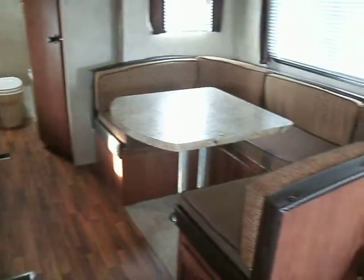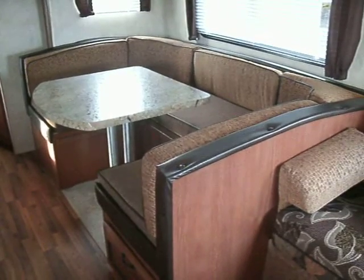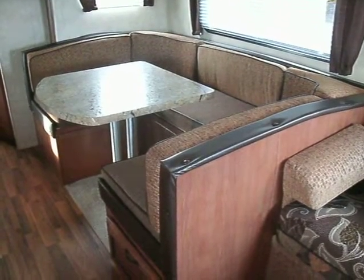If you'd like to see more pictures of this unit, go to www.mcdowellrv.com. Or if you have any questions, feel free to give me a call at 810-793-4454.